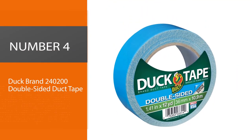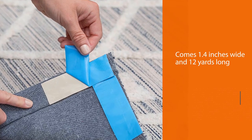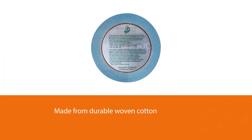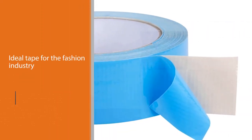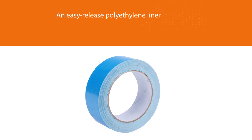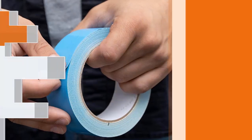Number 4: Duck Brand 240200 Double-Sided Duck Tape. This tape is 1.4 inches wide and 12 yards long. It is made from durable woven cotton cloth that coats both sides of the tape. This makes it handy for hanging decorations, carpet adhesion, and mounting outdoor items like posters and other forms of signage. Once you hang your items, the coated sides are protected by an easy release polyethylene liner. It is an ideal tape for those in the fashion industry because it leaves no marks when peeling off.